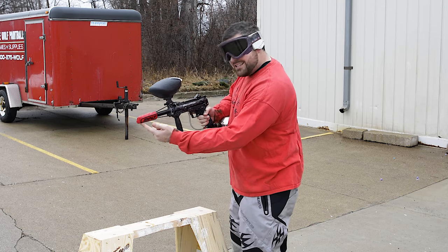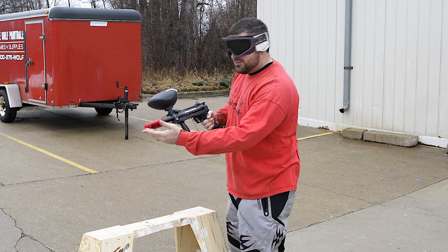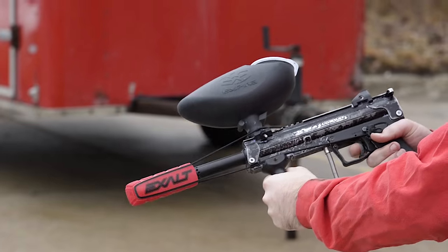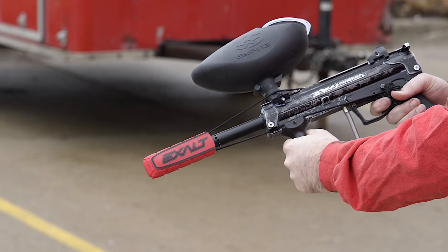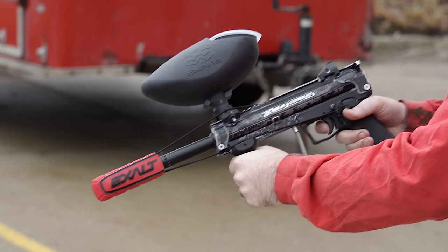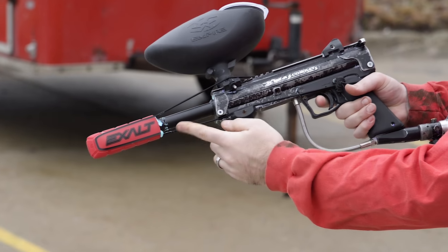I'm going to shoot these paintballs into this here cover and see how many paintballs it'll take. Come on, Clay, just get in there. It's getting pretty blue and gooey.